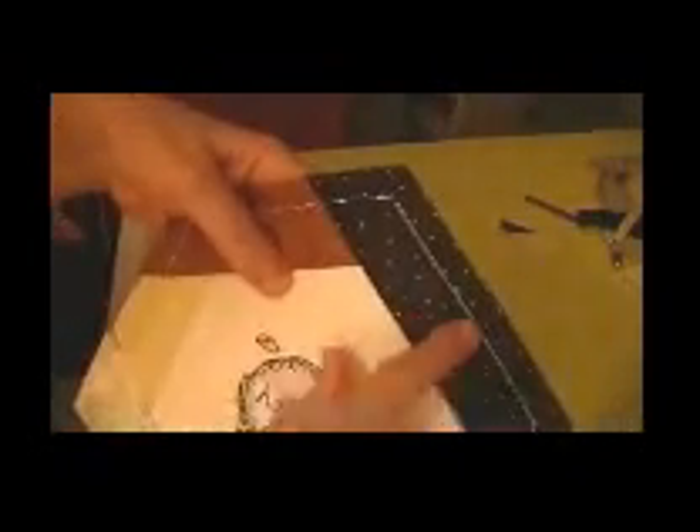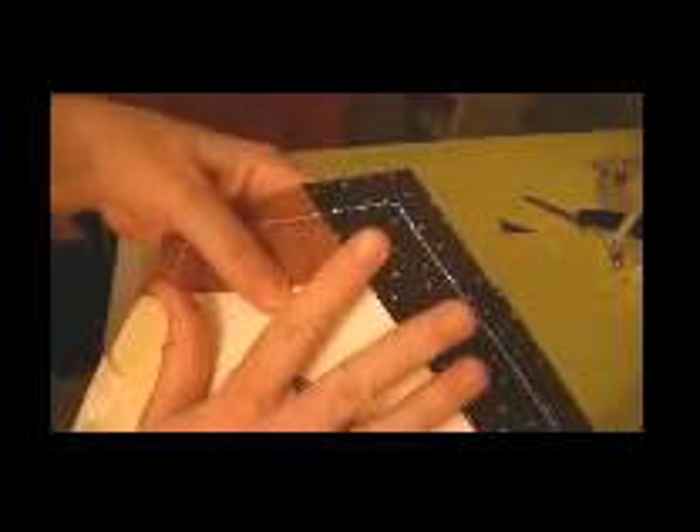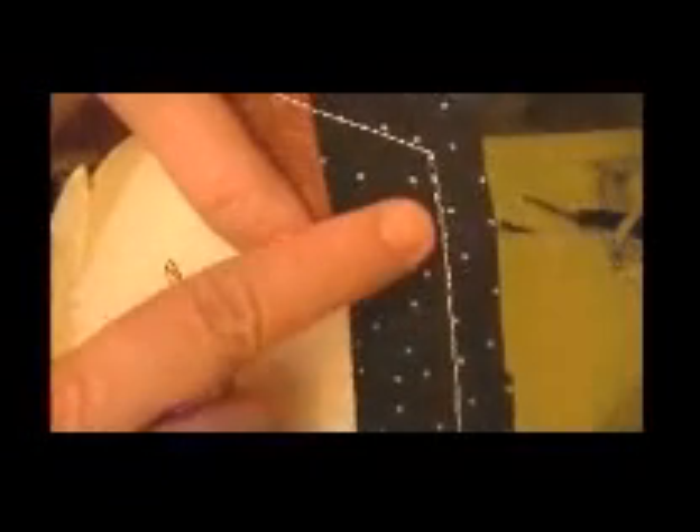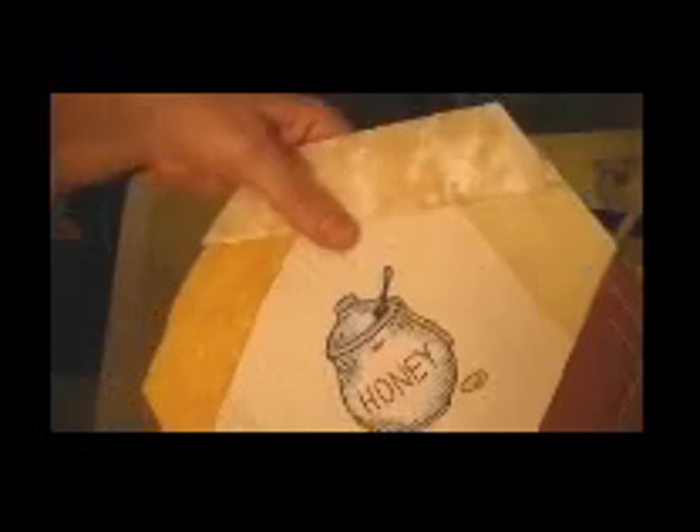There's our Honey Pot block, all done. When you put these together, place another block right sides together and stitch just inside this line as your seam line. Because you already have batting, I don't add more — I'll put my backing on and stitch in the ditch along my seams to hold the backing to the rest of the quilt. And there you go — that's the Honey Pot block.